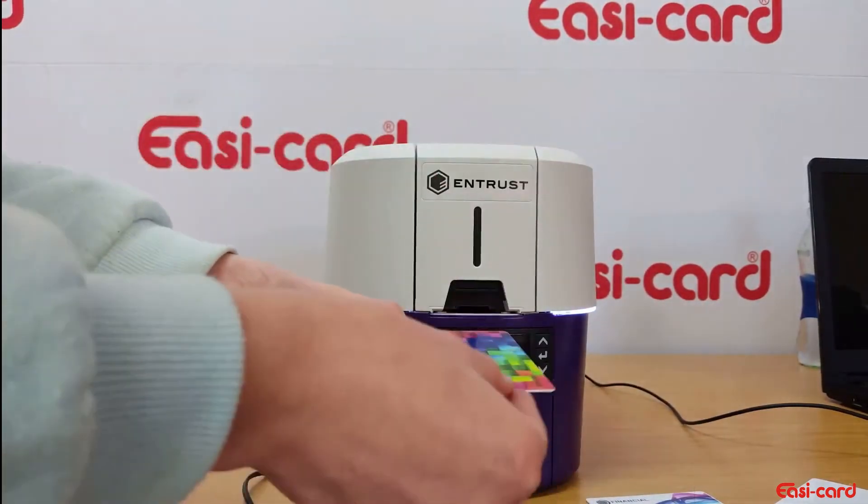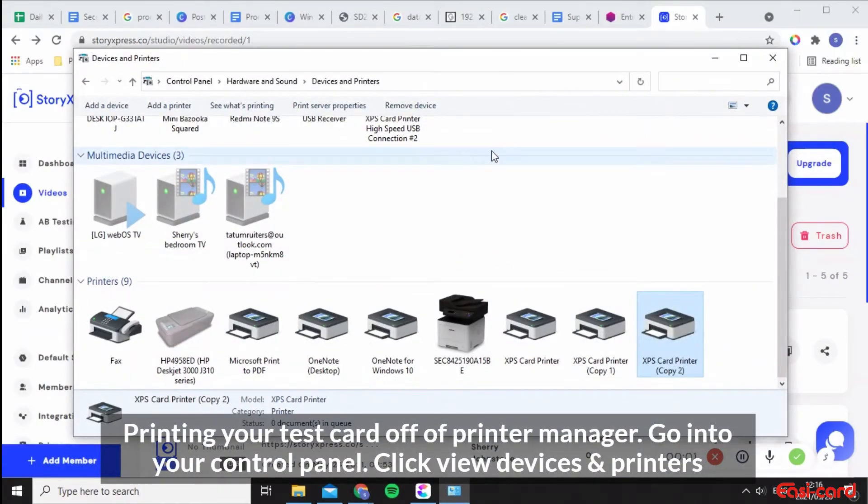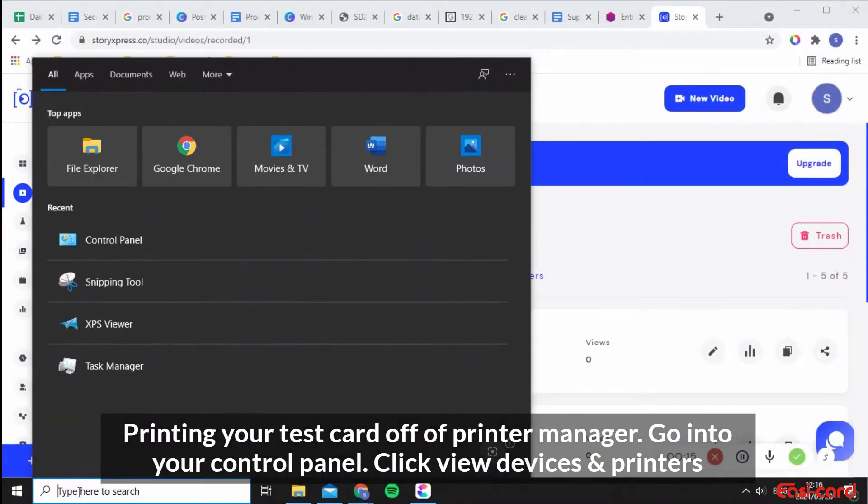Now I want to show you how to print your test card from your PC using the printer manager. Go into the Control Panel.